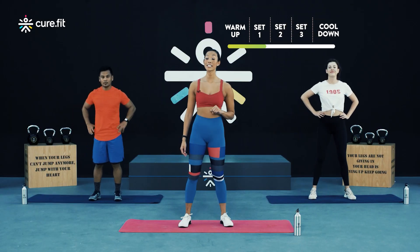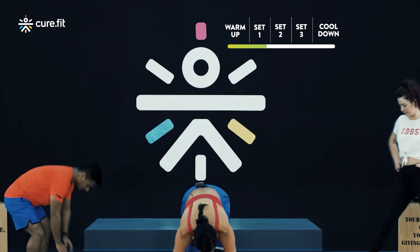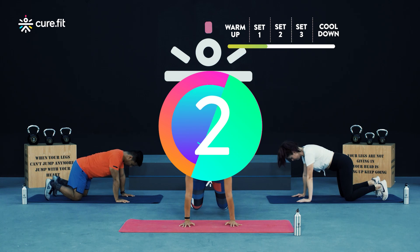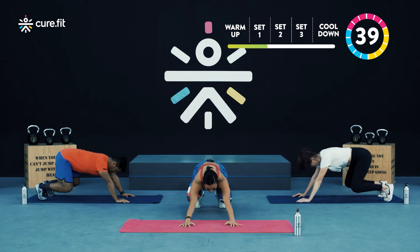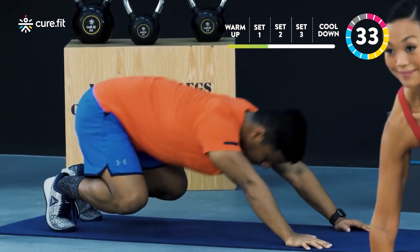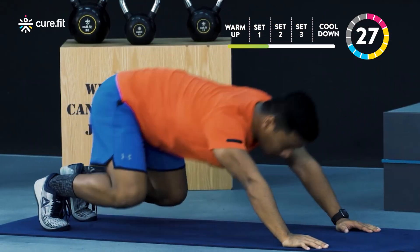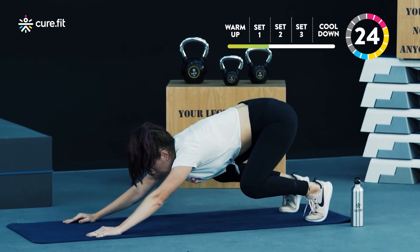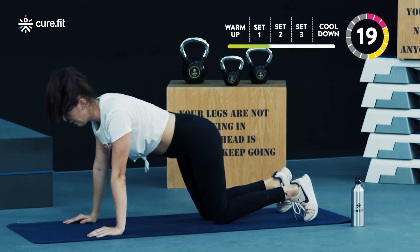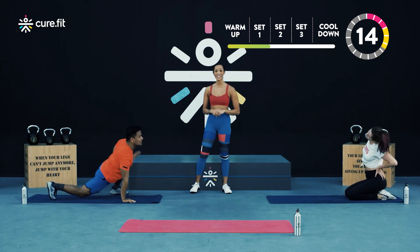Let's move into the third and final exercise for round one, and that is your beast front step. Come down to the floor, start in your beast position and we will begin in three, two, and one. Alina and beginners, last few reps and finish in three, two, and one — recover. Well done on completing round one, Alina. How do you feel? All good, so far so good.